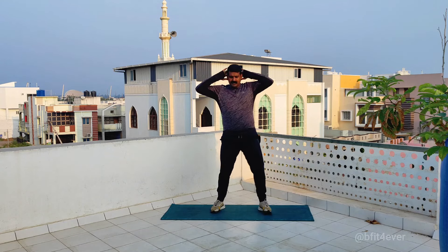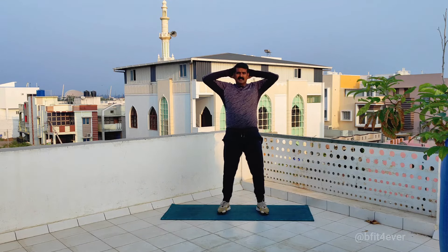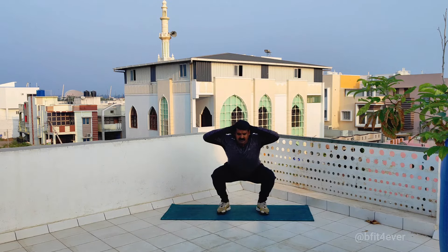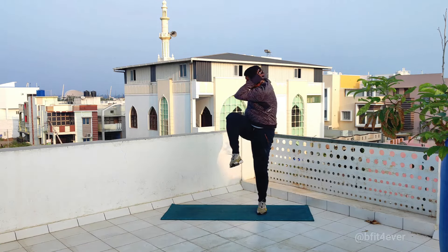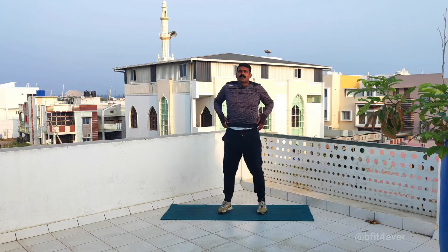That is the fourth. And then squat trunk twisting. Squat is the trunk twist. That is the other side. Shoulder breath. Squat trunk twist. This is the trunk twist.